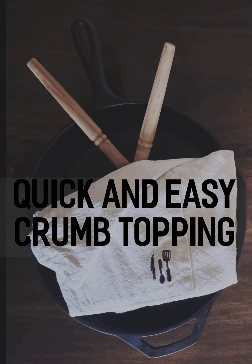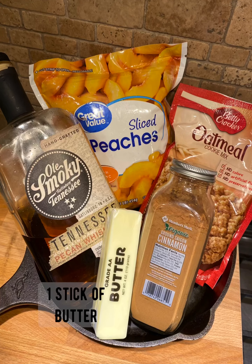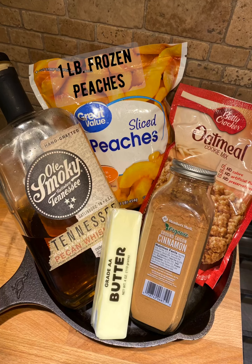Quick and easy crumb topping: one package of oatmeal cookie mix, one teaspoon of cinnamon, one stick of butter, then Tennessee Pecan Whiskey by Ole Smoky, and one pound of frozen peaches.